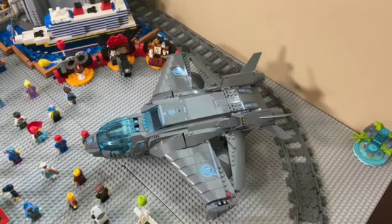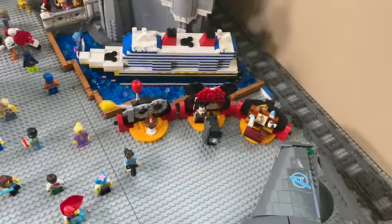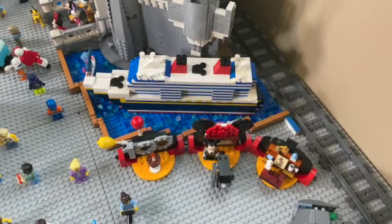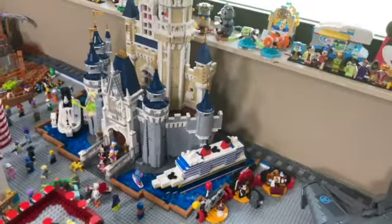Over here we do have the Avengers Quinjet in the Avengers area — I didn't really finish it, but it's all right. Then over here we do have the Lego Disney 100 Anniversary set that came out in July, which looks really nice. And over here we do have the Disney Wish custom model that I made, which also looks really nice.